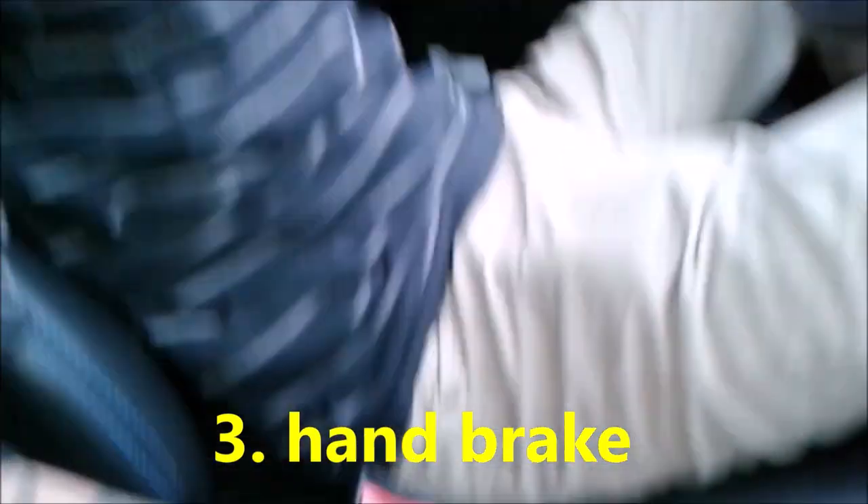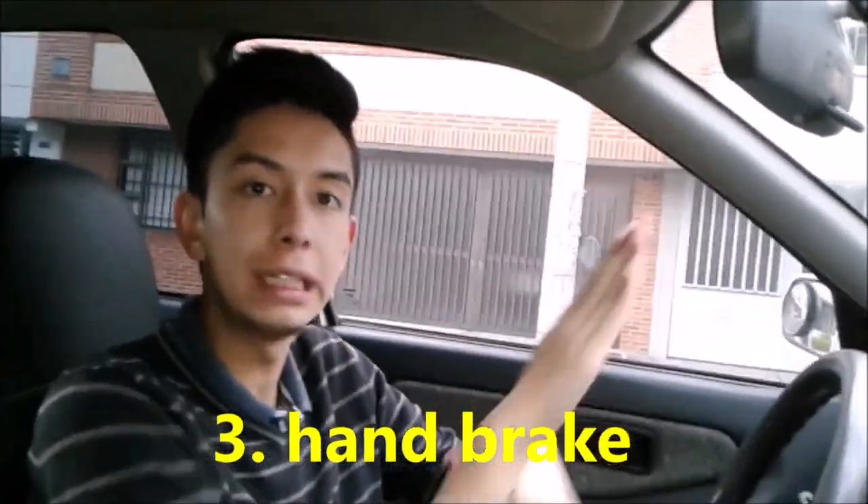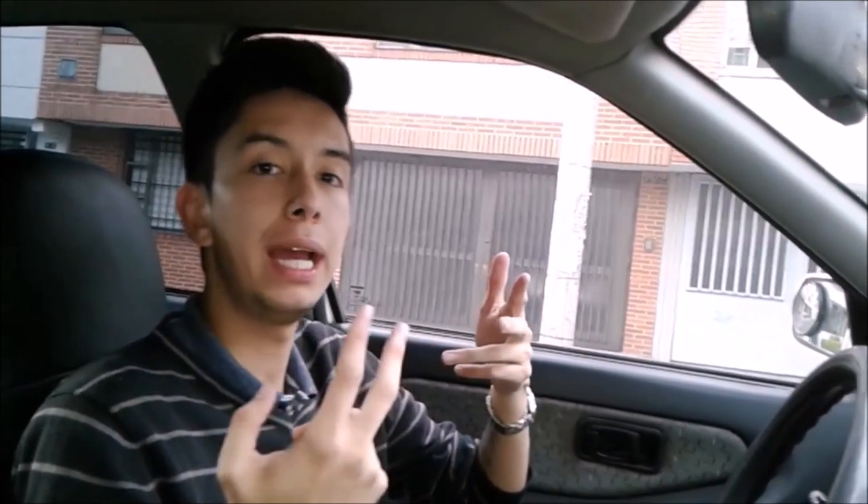And finally, the handbrake. We only use it for when we are going to make a very steep climb, or for when we leave the car parked so that it does not roll. It also serves so that thieves cannot push the car away.